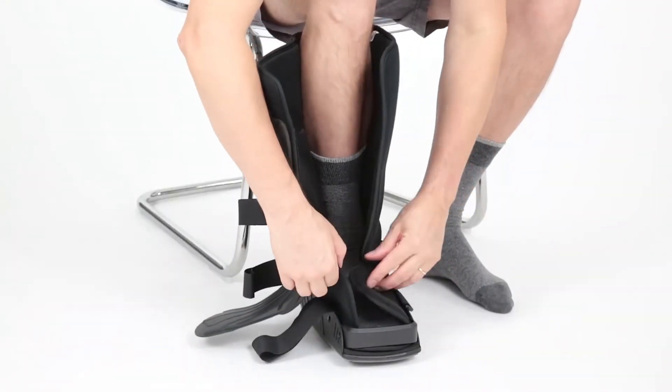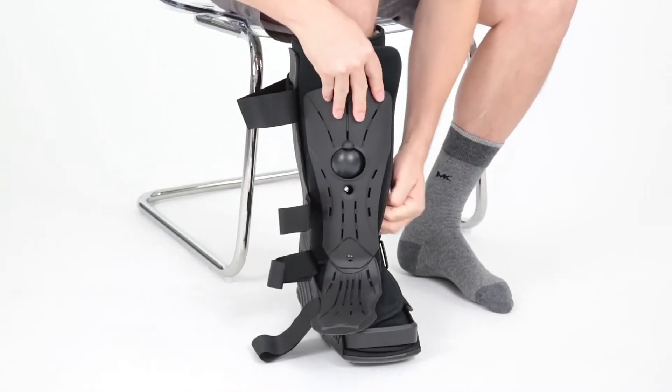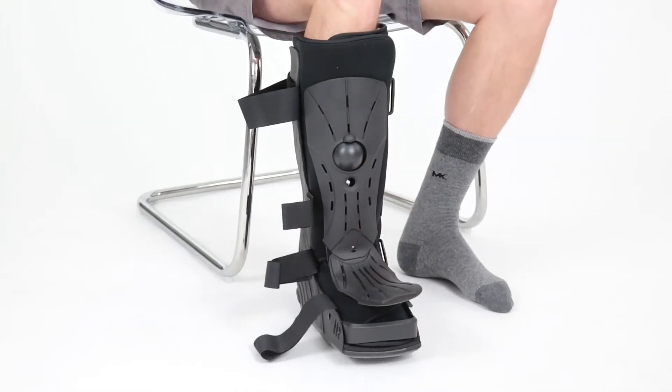With your foot inside the liner, secure the bottom strap then the top. Make sure your heel is positioned completely back.